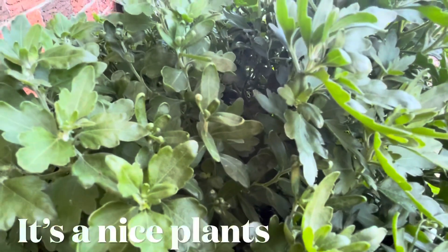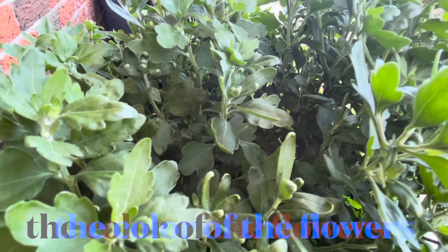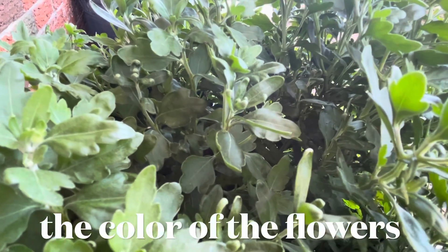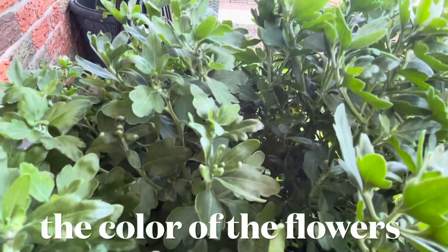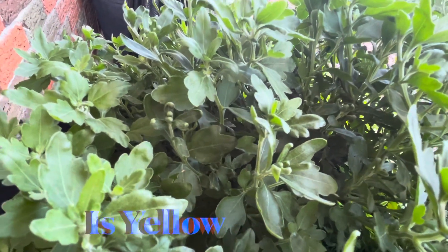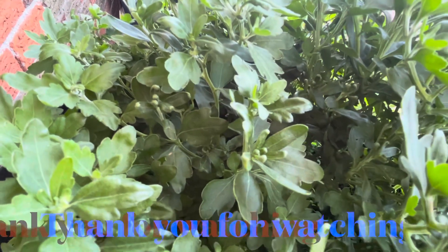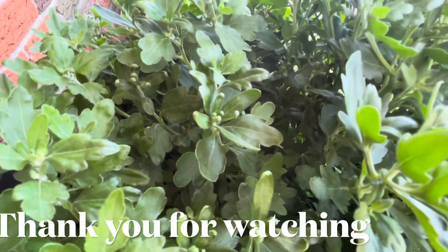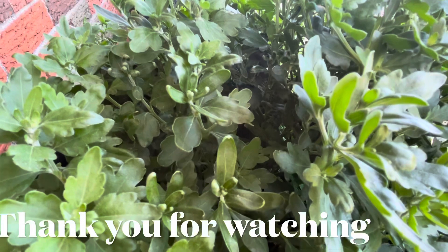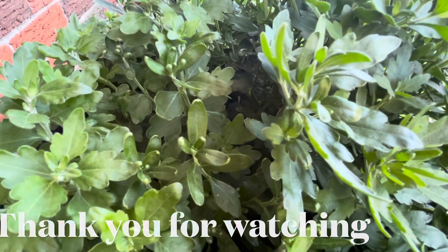One. Two. One. Two. One. Two. One. Three, two. Three. Two. Two. Five. Four.